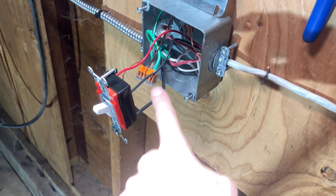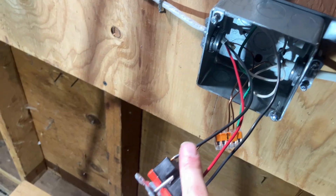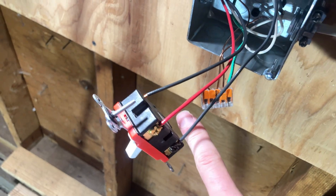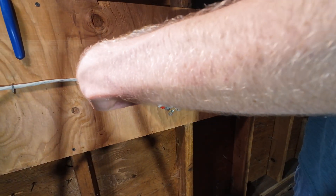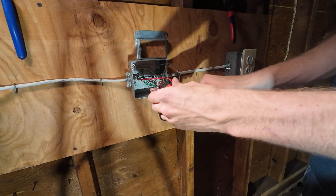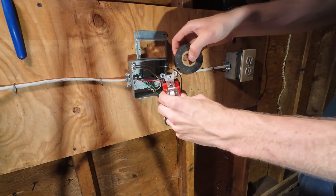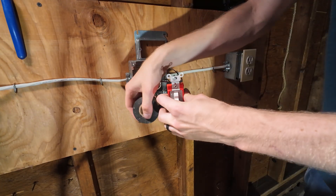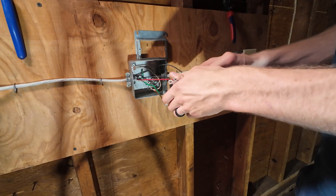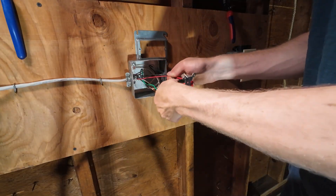So: incoming on the black, outgoing on the two brass which are the pair of travelers, come all the way over here — pair of travelers go to the two brass — then outgoing power on the black to your device. Simple, right? Now let's tape up. Taping just helps with dust, moisture, bugs, and exploratory fingers. We'll just shove this all in the box.